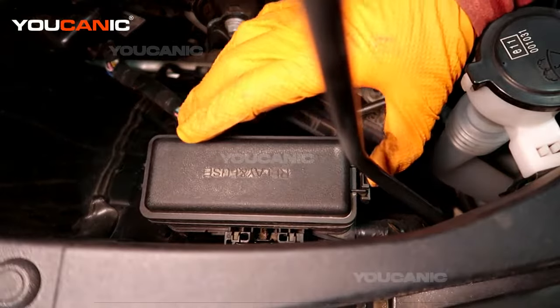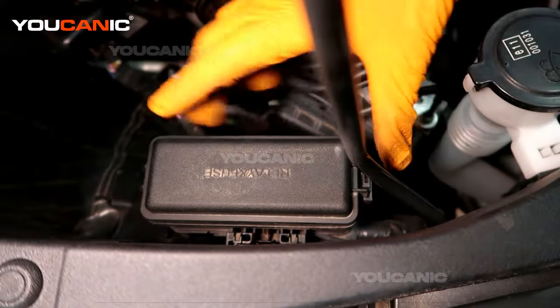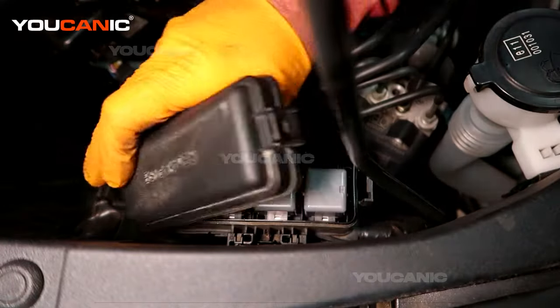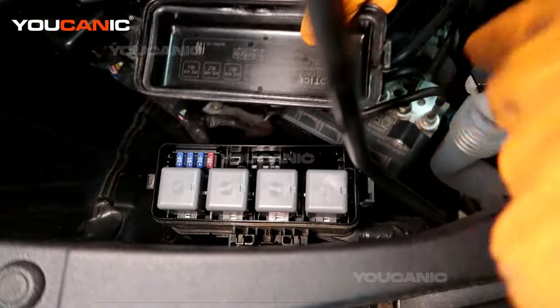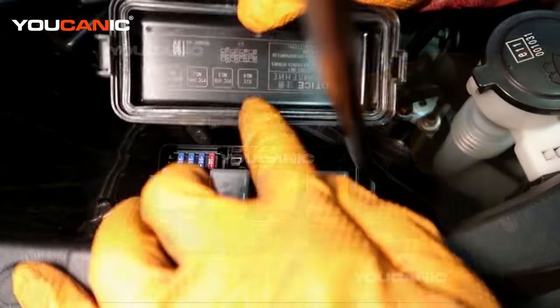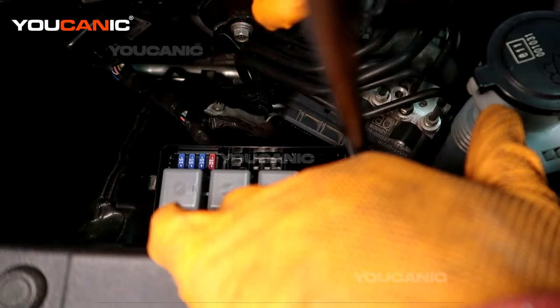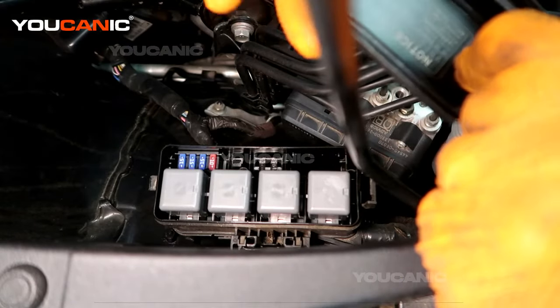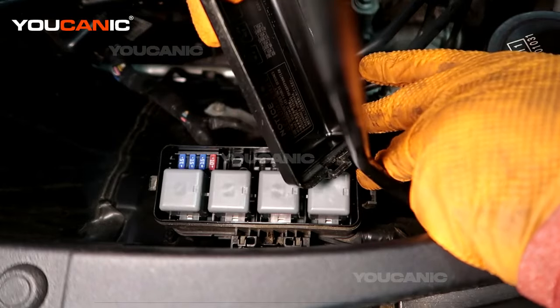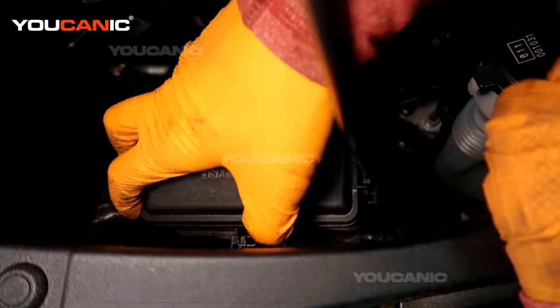On the right hand side, also right by the fender, there is a fuse and relay box. Same way — pop that cap by pressing this lever in and then flip it over. This one says it runs the ignition, and the others are numbered one, two, and three. We've also got a few fuses here that run some different things. This is the other fuse and relay box in your engine bay to check when you need to.